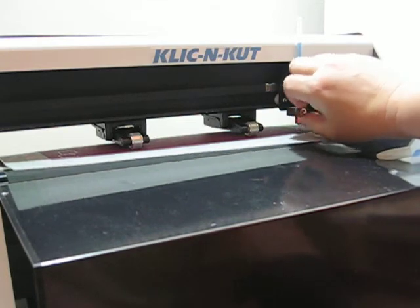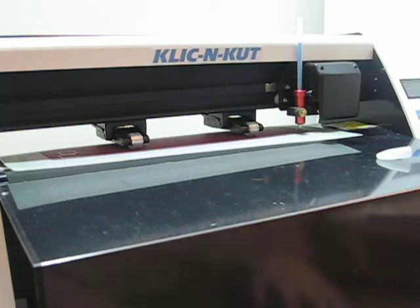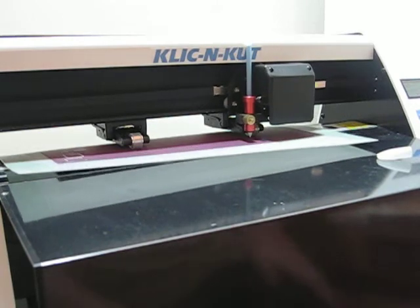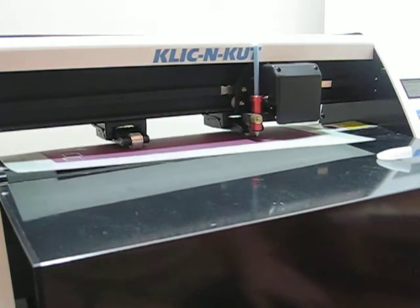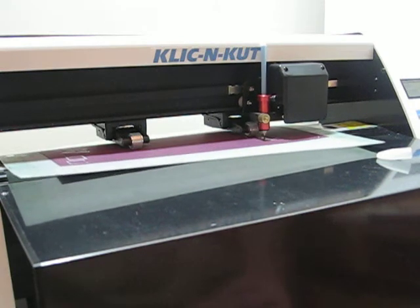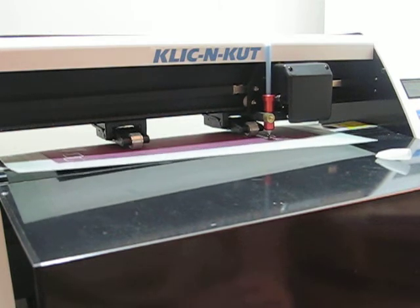Once you're in a good place, tighten the screw and then you can go ahead and start. I've started by putting the word 'happy' on my Click and Cut software and now I'm going to hit cut after changing my cut settings to pen tool, not knife. What's happening right now is the glue pen is pushing down and it's leaving glue where otherwise you would be cutting.